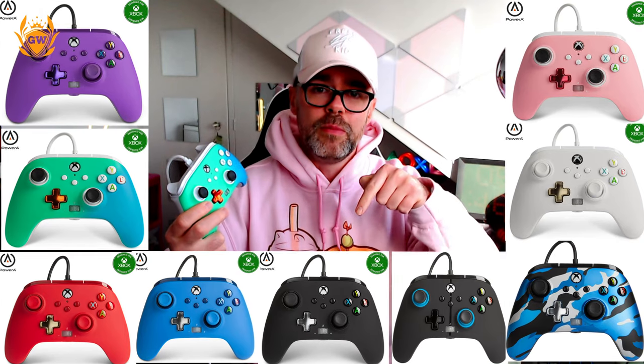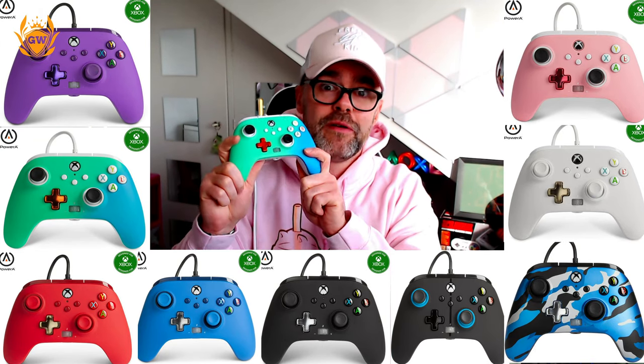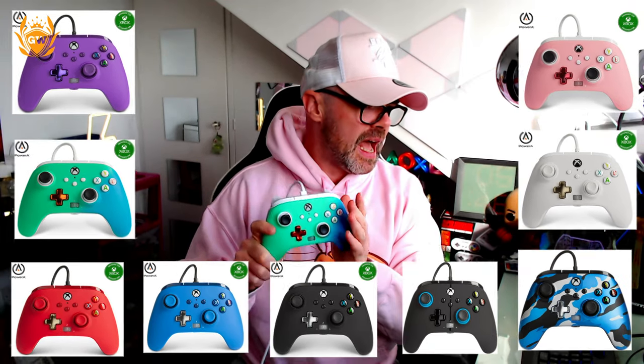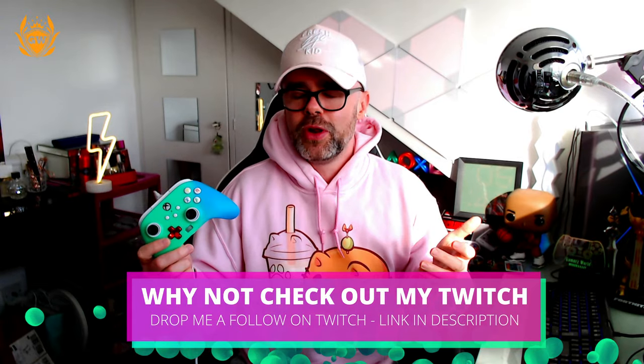First pro: it's super, super cheap. Compare this to a Scuf controller, for example — that's well over a hundred pounds — this will cost you 30 or 35 pounds depending on what color you pick. I'll leave the link down below to Amazon so you can pick one up. And that is definitely the biggest pro. If something happens and it breaks, it's only 30 pounds, not a hundred-plus. You can just buy another one.